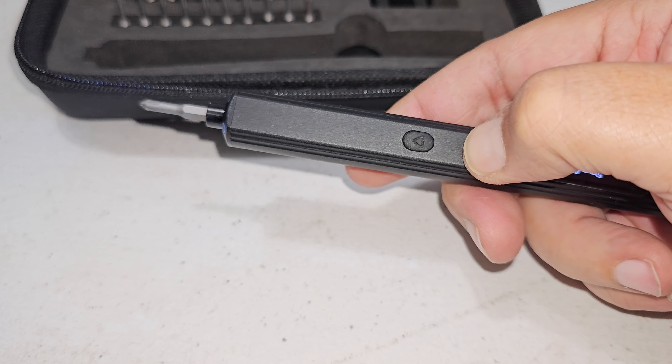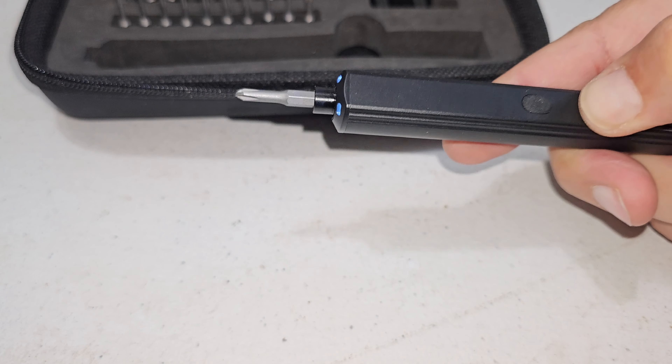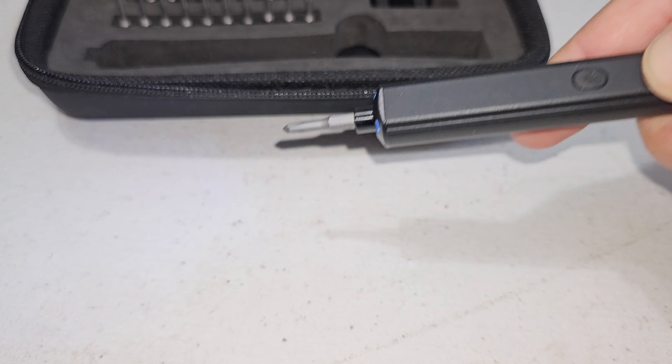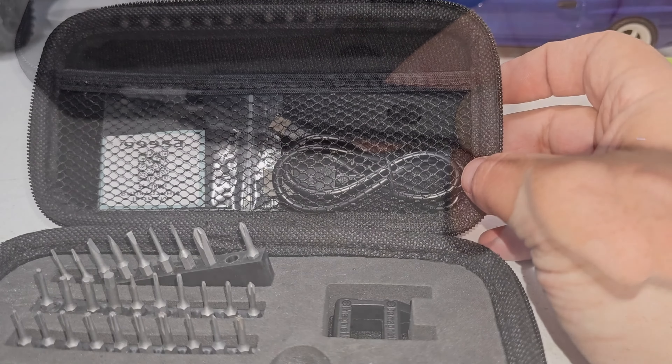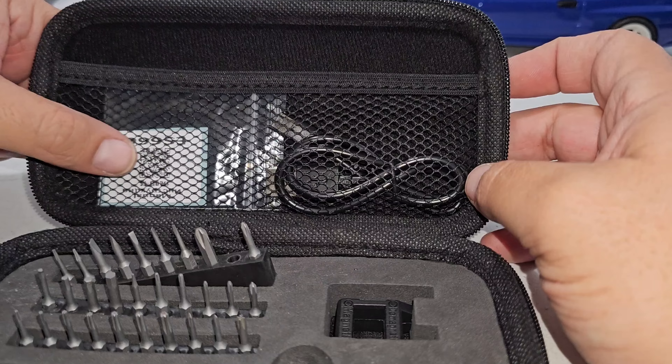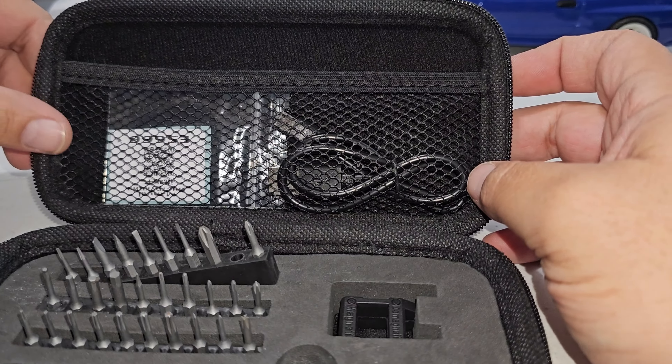When you press the upper button in this mode, it's just going to turn on the lights — and it's still going to be in sensor mode. That light is actually pretty bright. In the package you have a QR code for the instruction manual, but if you've seen what I just showed you, that's pretty much all the options you have right there and you can figure this out pretty easily without it.